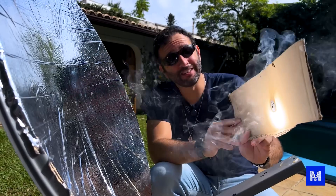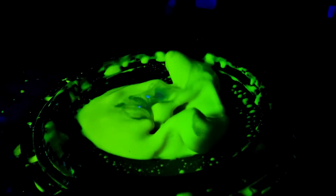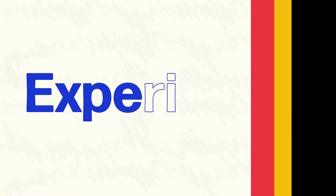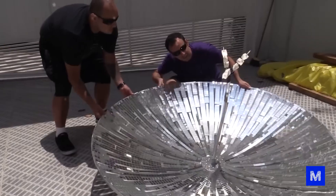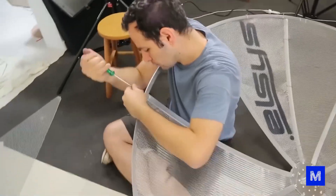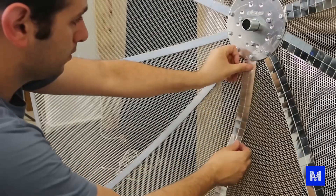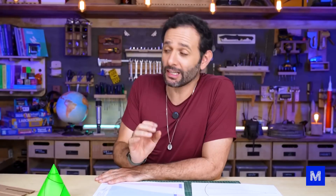Today you're going to see us make a solar stove that really works. What we're going to do here is a parabolic stove. We've previously made a parabolic stove for the world manual using a parabolic antenna and gluing many small mirrors, which was heavy and difficult to dispose of. Today we'll make a simpler, cheaper version that you can make at home. I hope it works, as we haven't tested it yet.